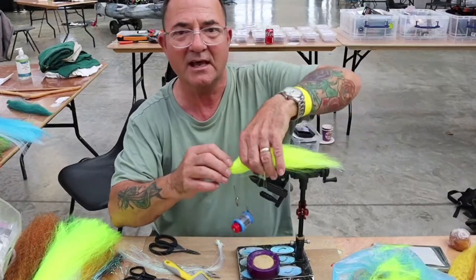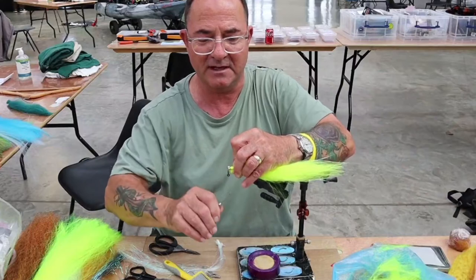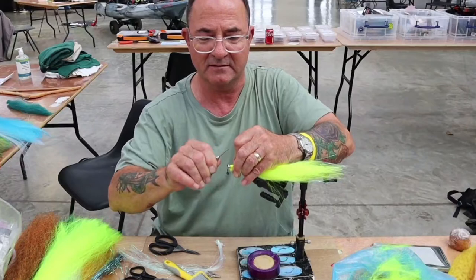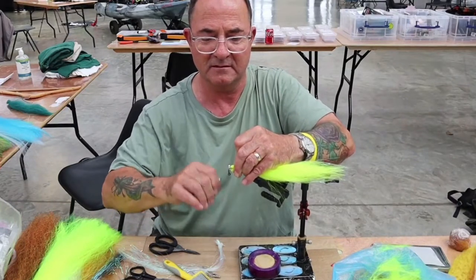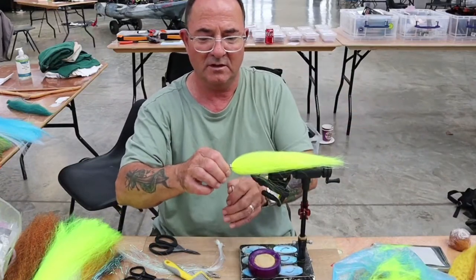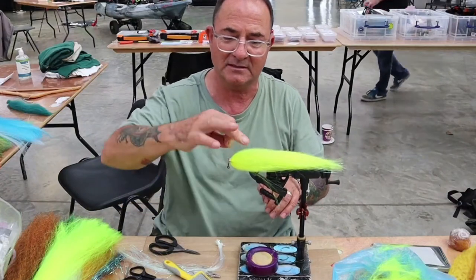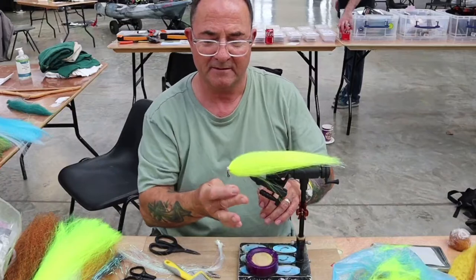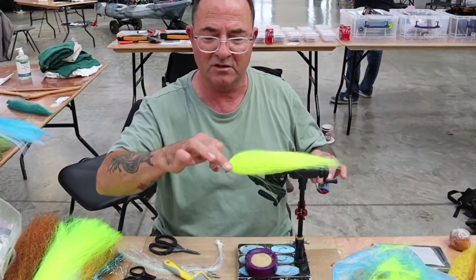This is what I call a yellow peril. So now I need to do that final bit of tying to make sure that it's all rock solid. Now I shall do what is called a two-fingered whip finish — it is polite. And another one to make sure.